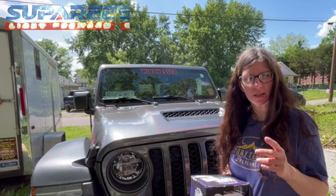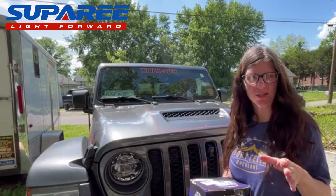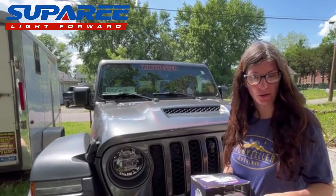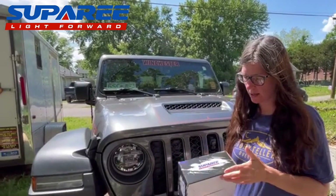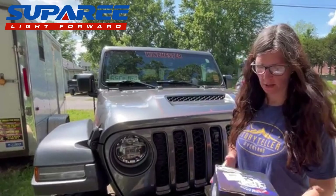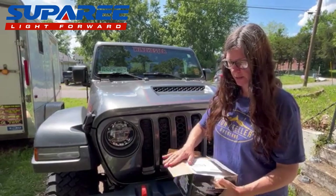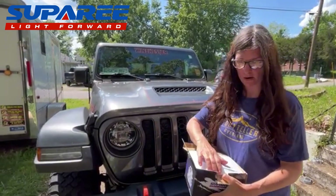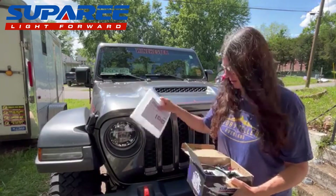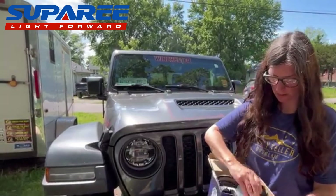We've done a couple of collaborations with Super E and they decided they wanted to do a third with us. They sent these — they call them work lights, little pod lights — I call them off-road lights, and we are going to install these on our new-to-us Jeep Gladiator.